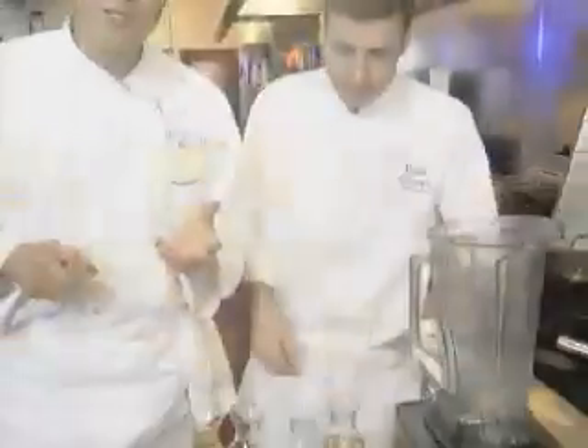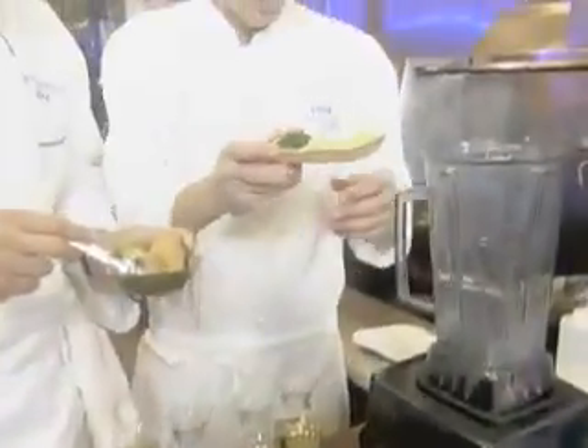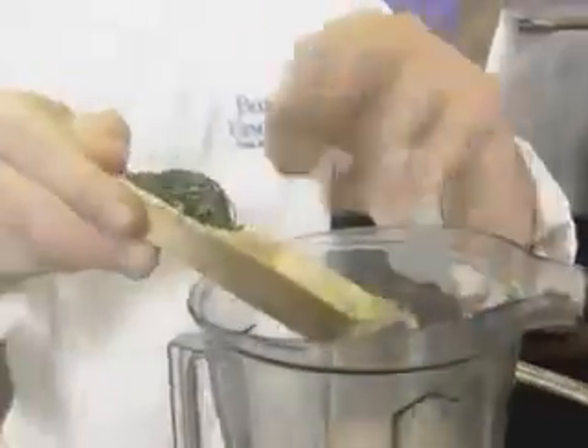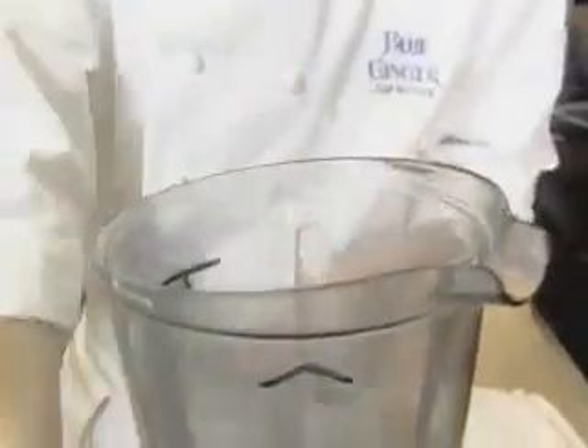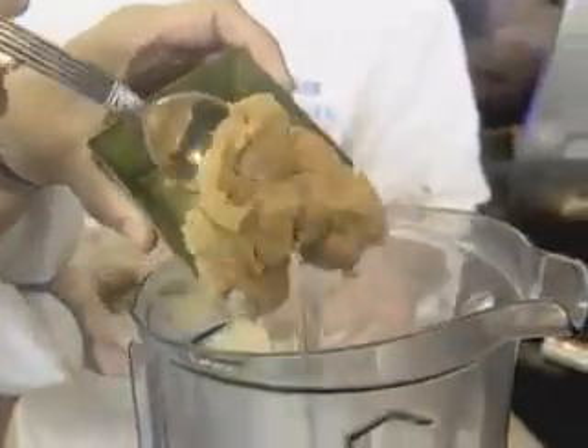One of our signature dishes here at lunch is a Mandarin chicken salad made with miso. Woody, why don't you walk us through it? We're going to start with our dry ingredients — first is our scallion whites and chiffonade of mint. And we're going to go right into our miso, which is Shiro Miso again, the lightest and the sweetest.